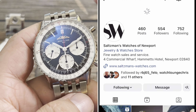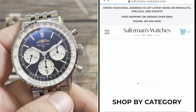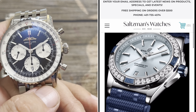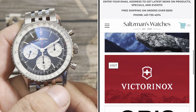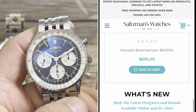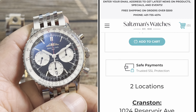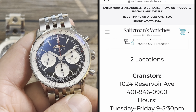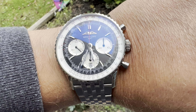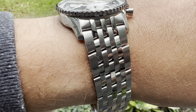Definitely check them out — they have watches from Citizen to TAG to Breitling and all different types of watches as well. Tell them that Average Joe sent you; they have watches to fit any budget. So we have here the Breitling Navitimer.